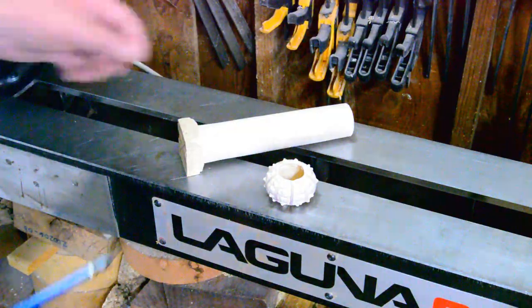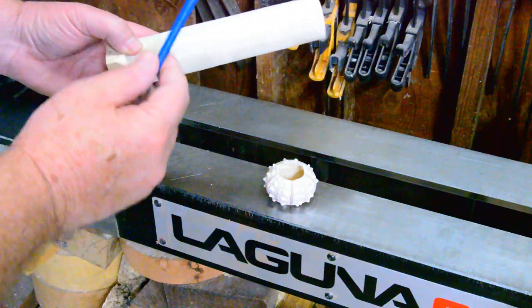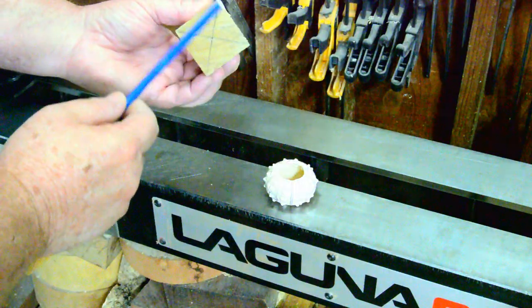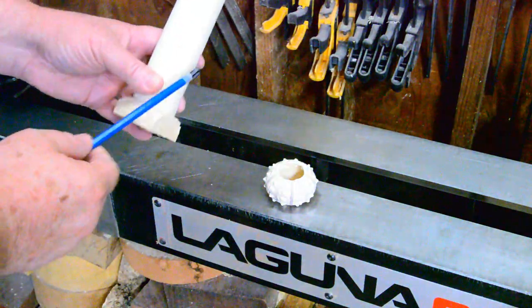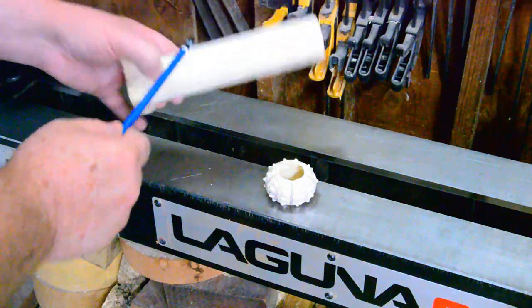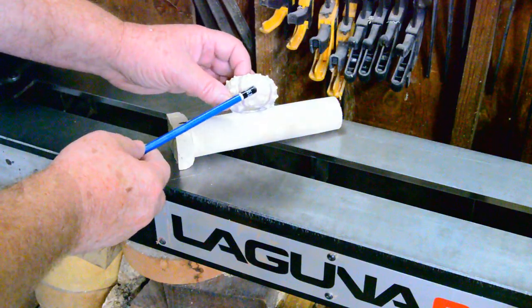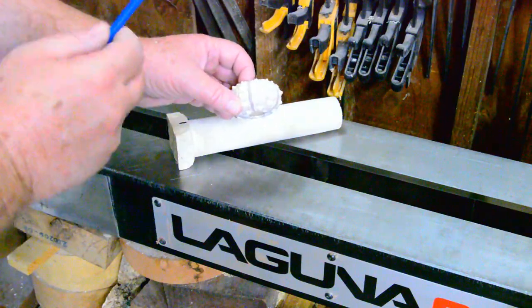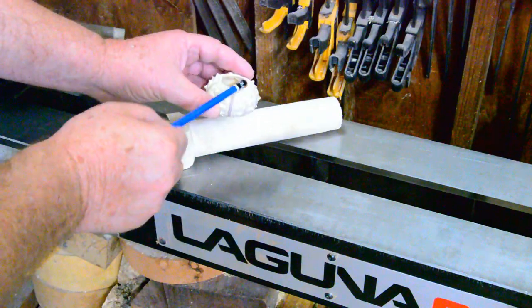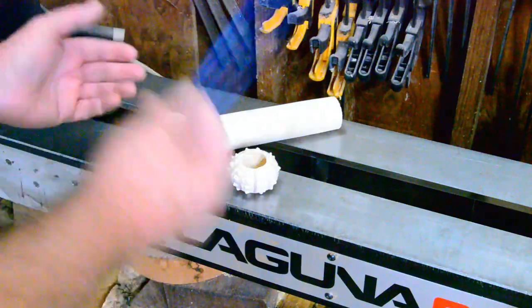Sitting on the lathe is a piece of silver maple — I spared everybody the details of rounding this out. I started with about an inch and a half square piece of stock. We have a small Sputnik sea urchin, and today we are going to make a Christmas ornament out of this with a longer finial and a cap piece. I've been practicing on my finials.